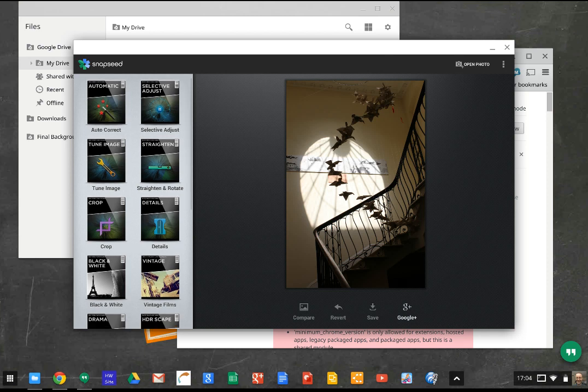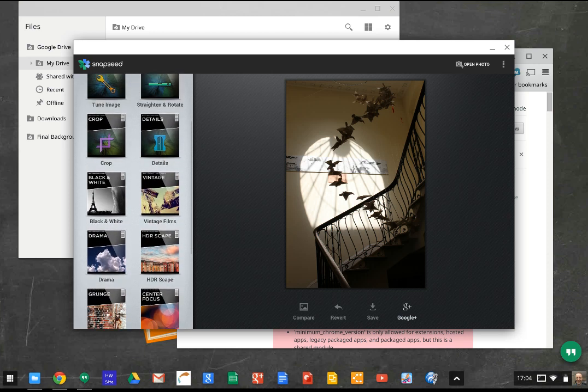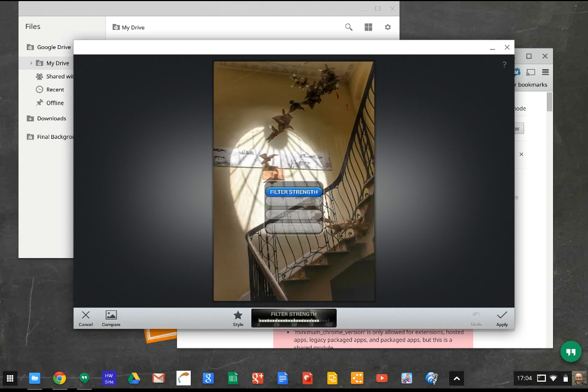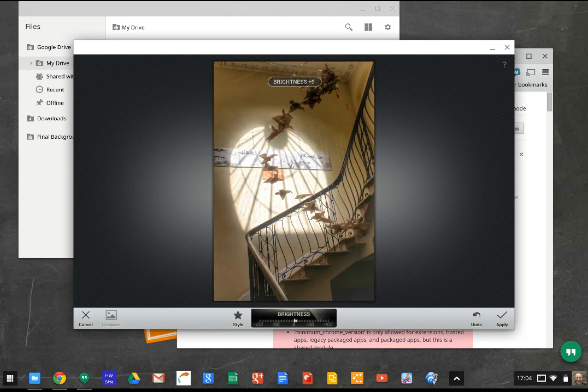Now we can apply all these various effects. Let's try HDR and see what that does. The first time you use it, you'll get some little hints and tips. Basically, if you go up and down, you can select different filters. Let's go for brightness — then you go left and right with your finger or with a mouse to change the brightness. I don't really want to change that one, so I'll click cancel.